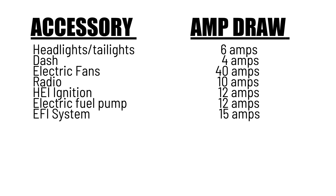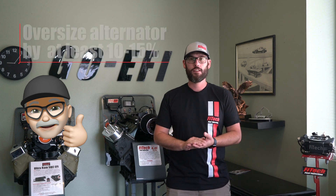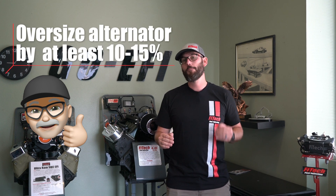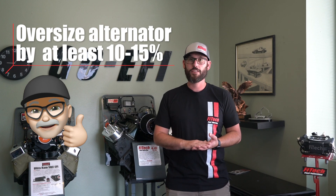If we add all of this together, we're looking at about 99 amps of draw from the vehicle. So now that we know that the vehicle draws 99 amps, we want to select an alternator that can output more than that. I would always recommend going up a little bit past that because you never know what the next component you're going to put in the vehicle is.